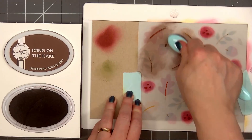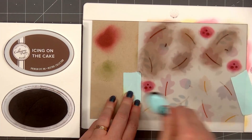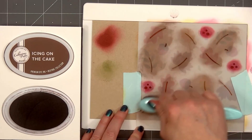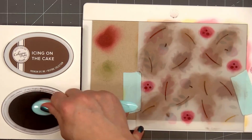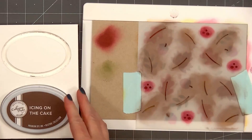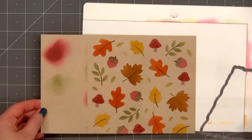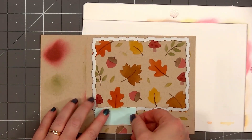I used the smaller Waffle Flower blending brush for the polka dots of the mushroom. And for all of the stems, I'm using a regular blending brush from Catherine Pooler — it's the smaller size; she does have one that's slightly larger. Once I've stenciled all of the stems, my favorite part: removing the stencil and seeing the final result. I love how this turned out with the pretty bright colors.